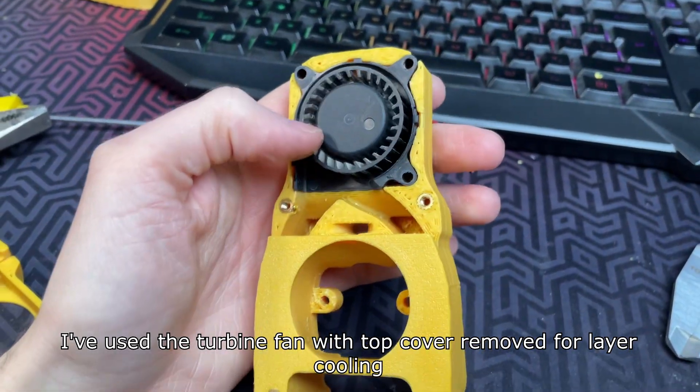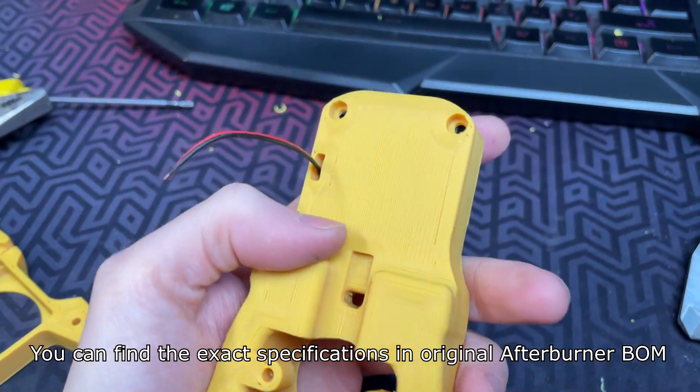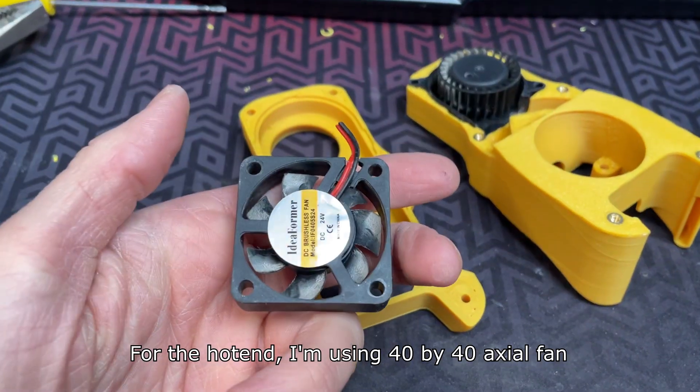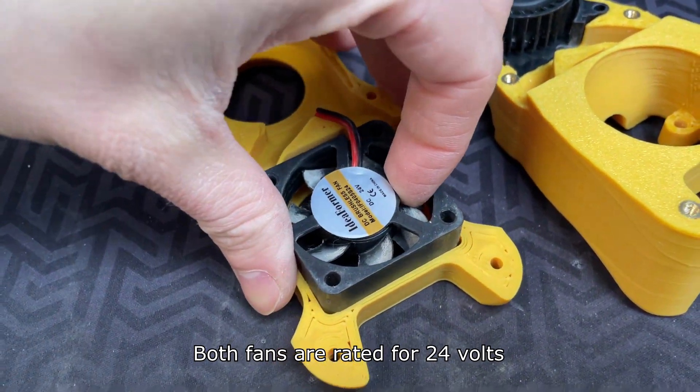I've used a turbine fan with the top cover removed for layer cooling. You can find the exact specifications in the original afterburner documentation. For the hotend I'm using a 40x40 axial fan. Both fans are rated for 24V.